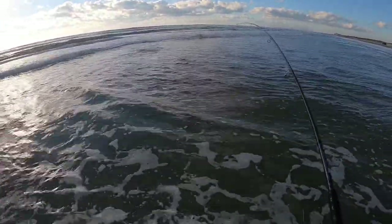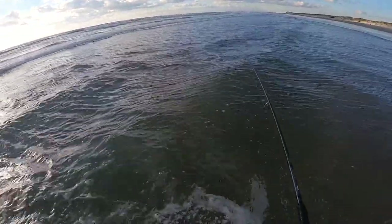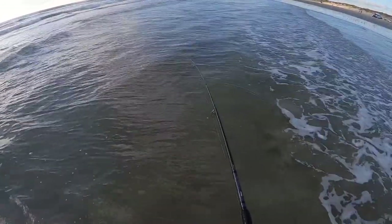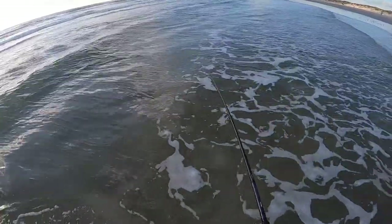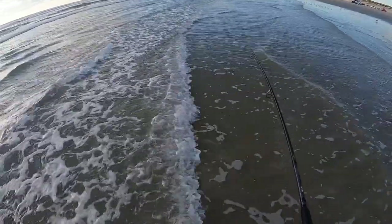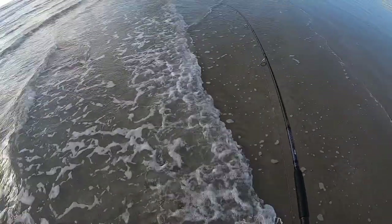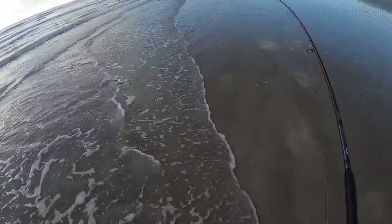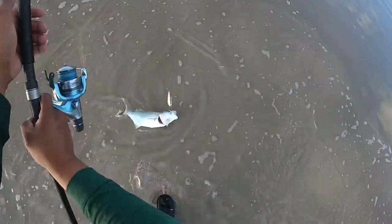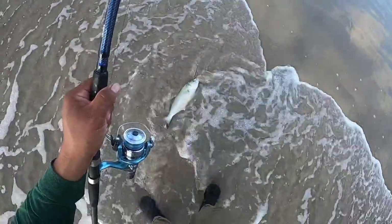Oh man, that's a big, big sucker — it's not a red, it's another one of those bluefish. It's a big one though. Look at this guy — right in the eye, got him looking. Oh man, right in the eye buddy.